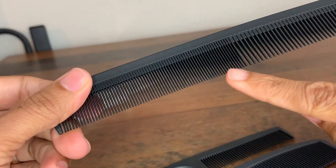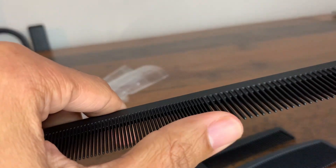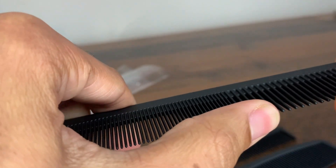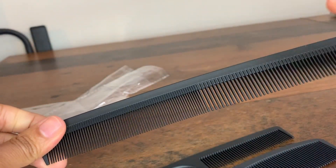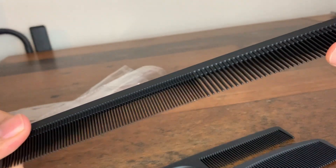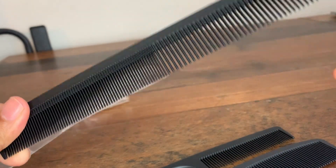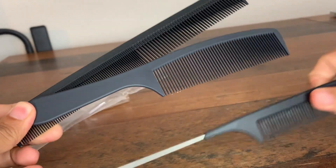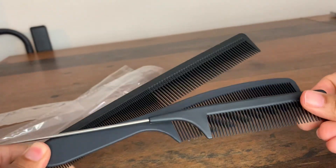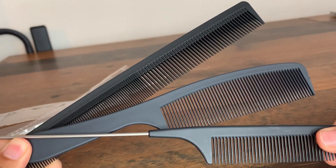We've used the combs quite frequently and all the teeth have stayed intact. Sometimes you get combs where the teeth fall off within a few uses because they're not well made. But for all three of these, so far so good — and as I said, we've used them every single day. Overall, we are impressed and we'll be using them more often.